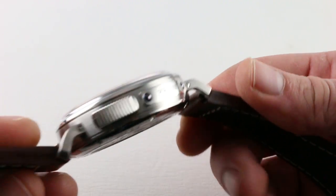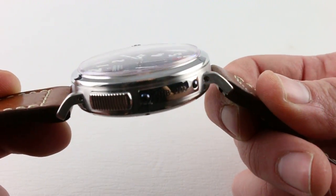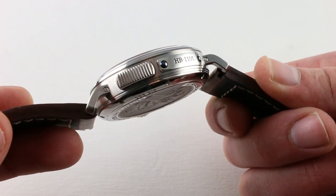You'll note that the lugs are barely there. In profile they arc, creating almost a camber to the case — a curvature from side to side. That's one of the reasons this watch wears so well on a smaller wrist.